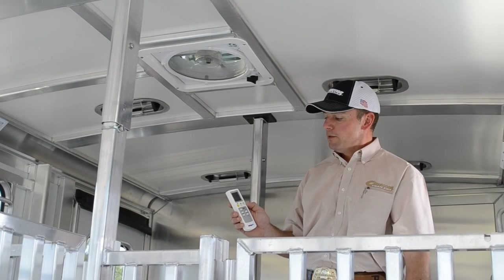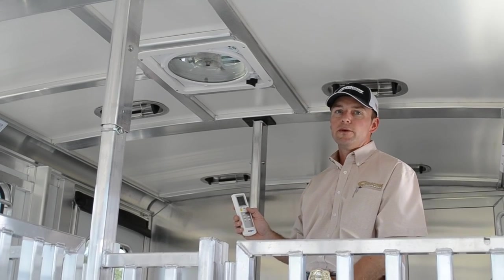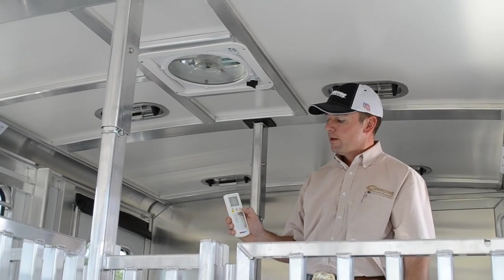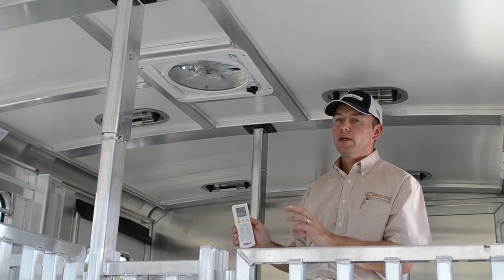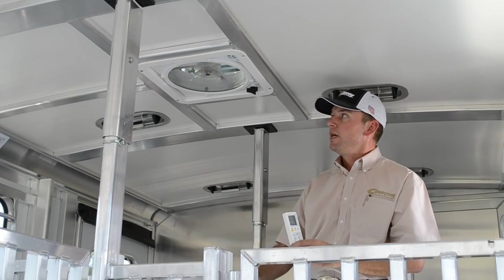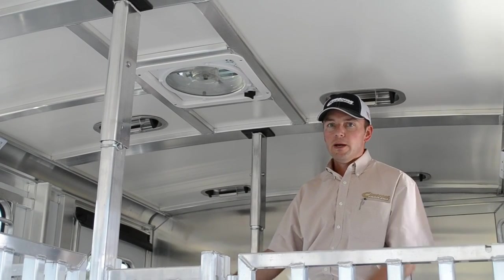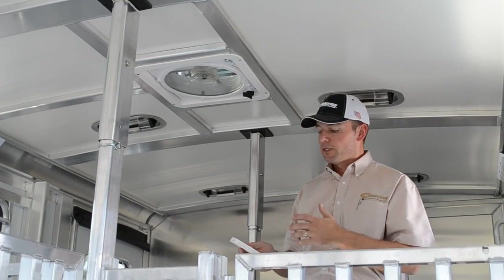On this remote, I can also tell it to change directions. It's pushing air in now — say I want to take air out. Push that button, you're going to hear it shut down, it's going to stop and reverse direction. There it goes. Now it's pulling air up and out of the trailer, taking that air out and exchanging the air in here.